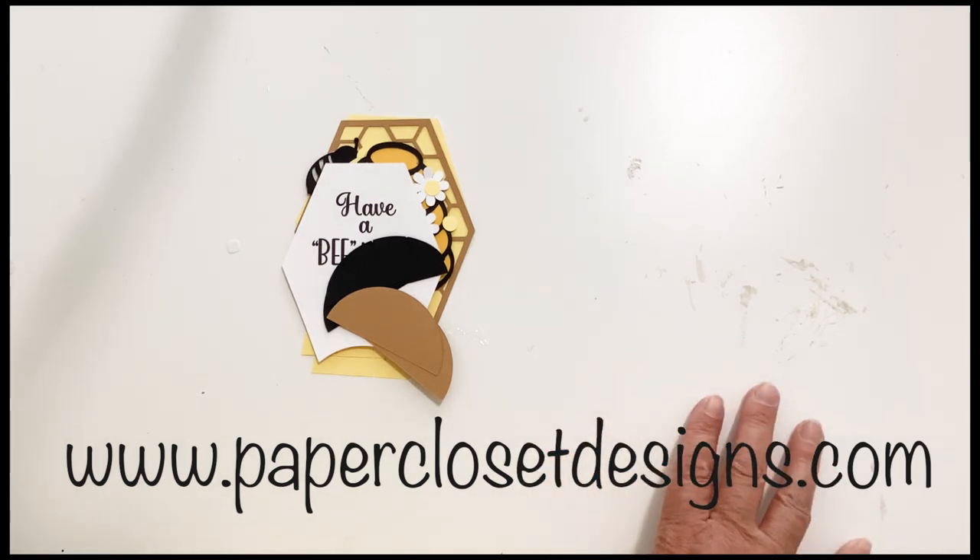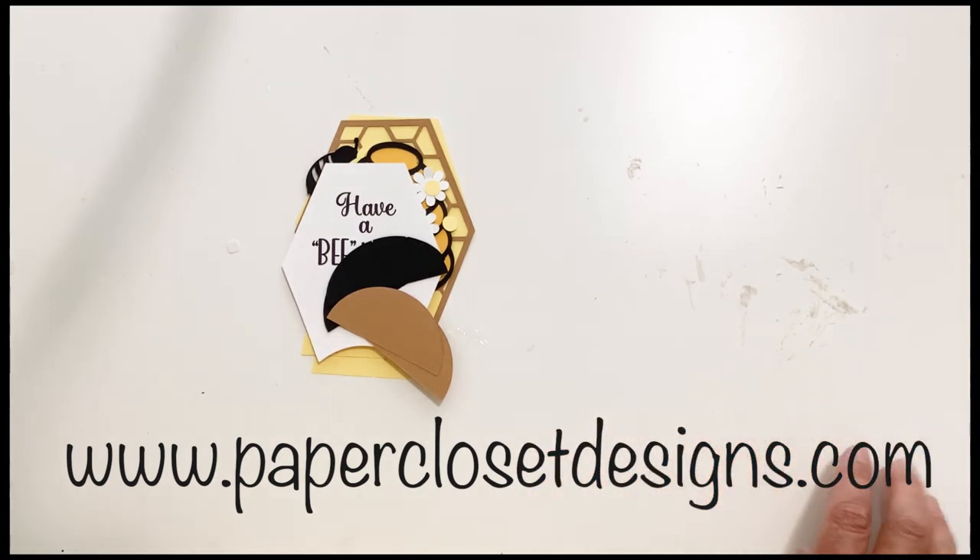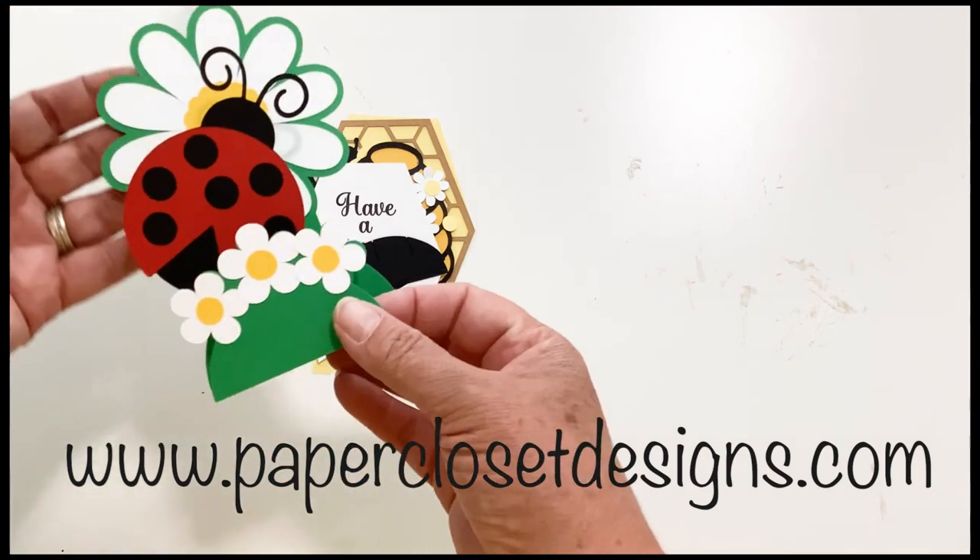This is the B pop-up stand card. Now if you haven't seen my pop-up stand cards, they can also be called slice cards. Let me show you a couple that I've done kind of recently.